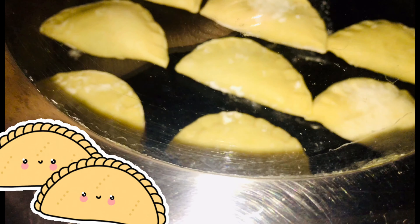Espero y les haya gustado la receta. Les saluda y les envía millones de bendiciones la licenciada Guadalupe Álvarez.